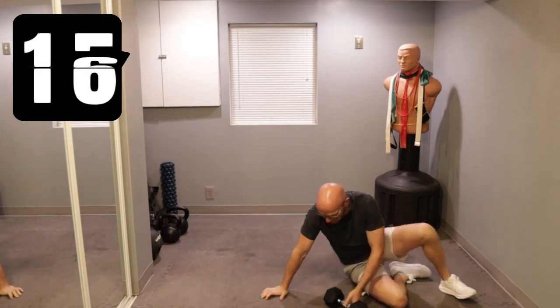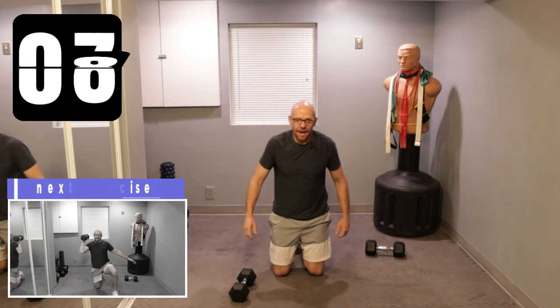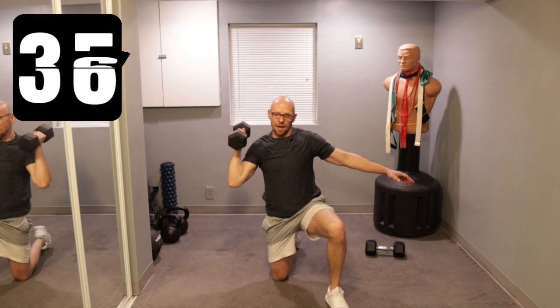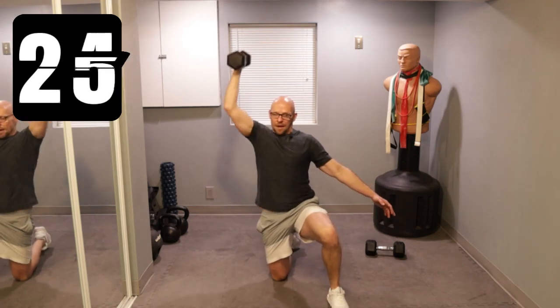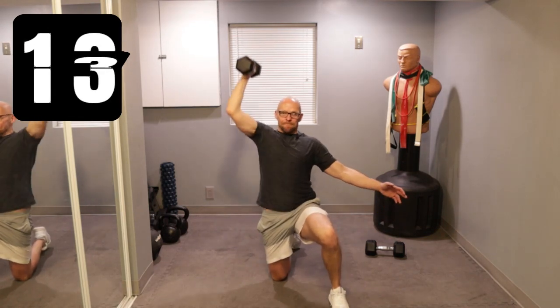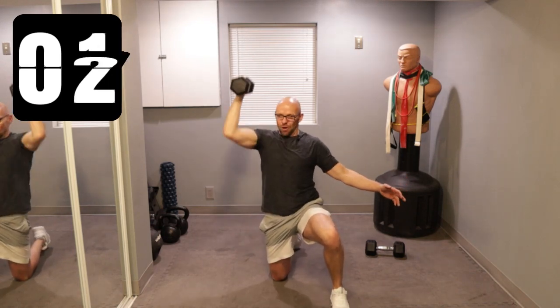We got kneeling shoulder presses — just need a single dumbbell for these. Start on whatever side you like, because we're going to be switching sides in the subsequent exercise. Five seconds left — I'm going to start on my right. Ready? Three, two, one, let's go. And press up. Try not to support yourself — let the core do the supporting and the balance. Keep pressing. This weight's a little heavy for shoulder presses for 40 seconds, but that's okay, we battle through. Ten seconds. Two, one more, and one.